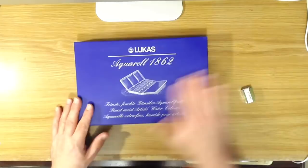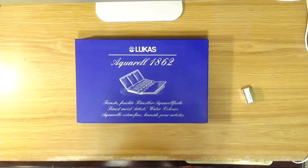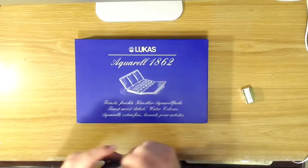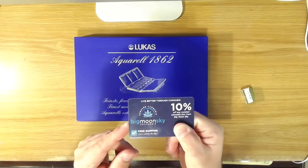Before I show you the watercolor set, I wanted to show you what Jerry's Artorama sent me. I think it's because I live in California, but along with my order for the watercolors I got a coupon for 10% off an order of cannabis from Big Moon Sky.